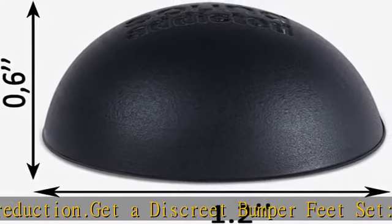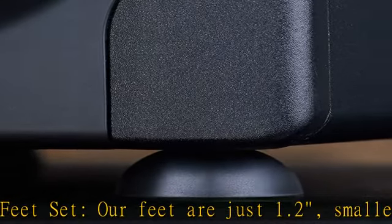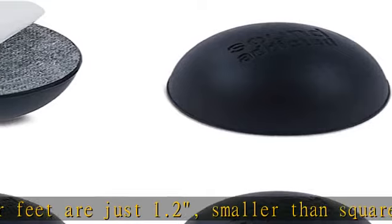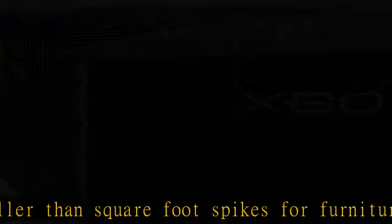Our silicone feet are great for isolating speakers, PC cases, amplifiers, CD/DAC/DVD amp players, old cassette deck recorders, and more.